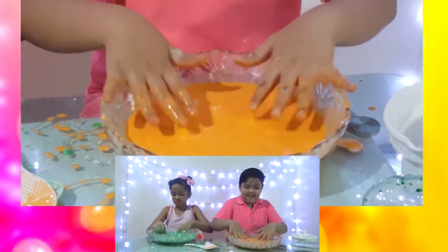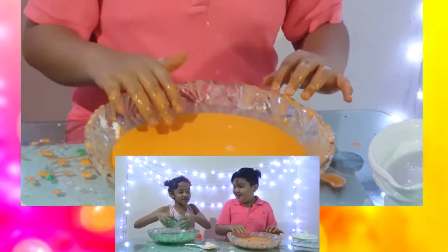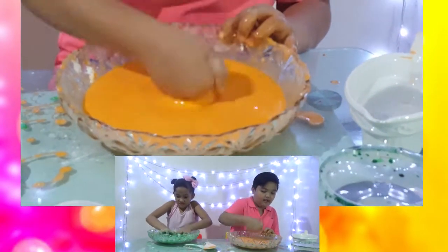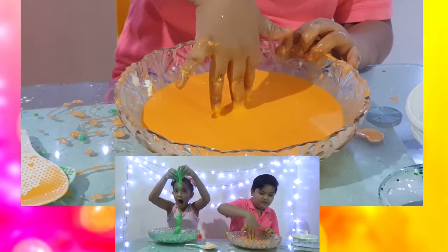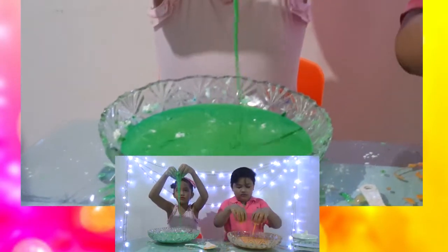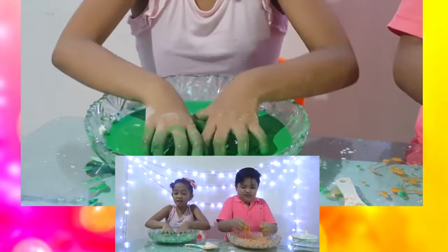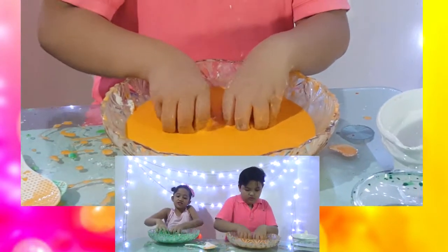Okay, mine is done, I guess! Let's try punching it — this is how people on YouTube play with Oobleck. They make a pool and then they punch it! Oh my gosh! Okay, can you see it guys? If I hit it hard, it's hard, but if I hit it softly it goes right in. Let's roll a ball!